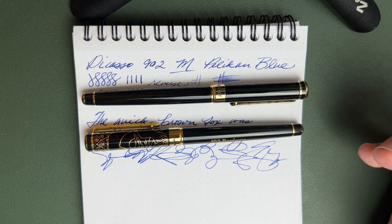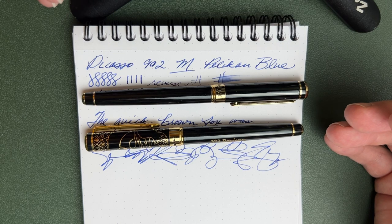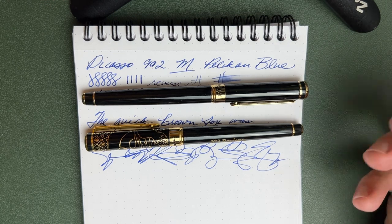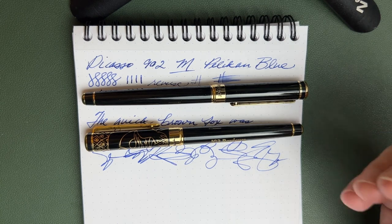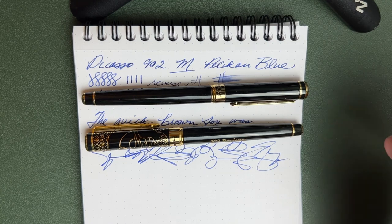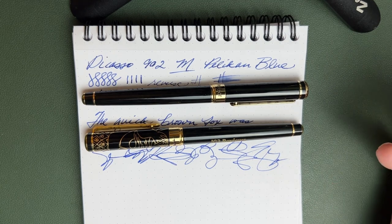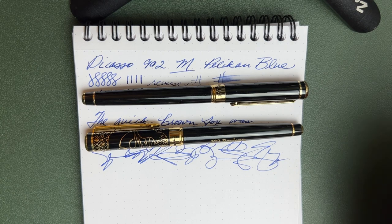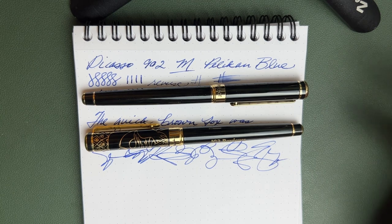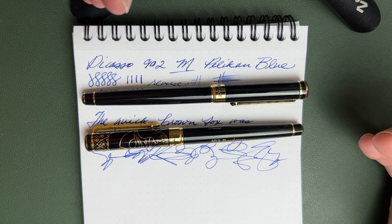Both pens I have are in great working order — comfortable, reliable, and they write well. I enjoy both, but I do enjoy the Scrivener more. Those little differences add up to a slightly better pen in my view, but that may not be your view. Neither is a bad pen; they're different prices with different features on the table. Which one would you choose?